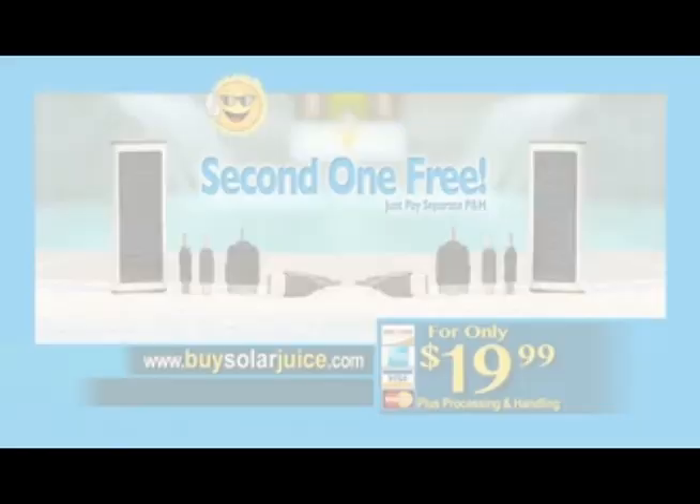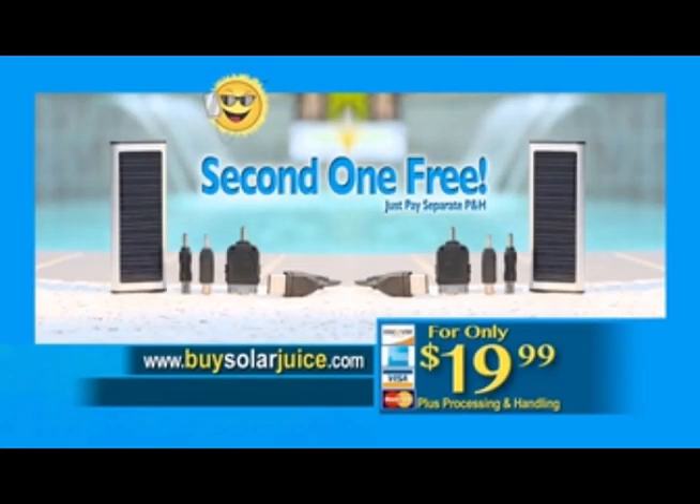But wait — order right now and we'll double your entire order. That's right: you get two SolarJuice mobile chargers, two universal cables, and six USB adapters. All for just $19.99. So order now.